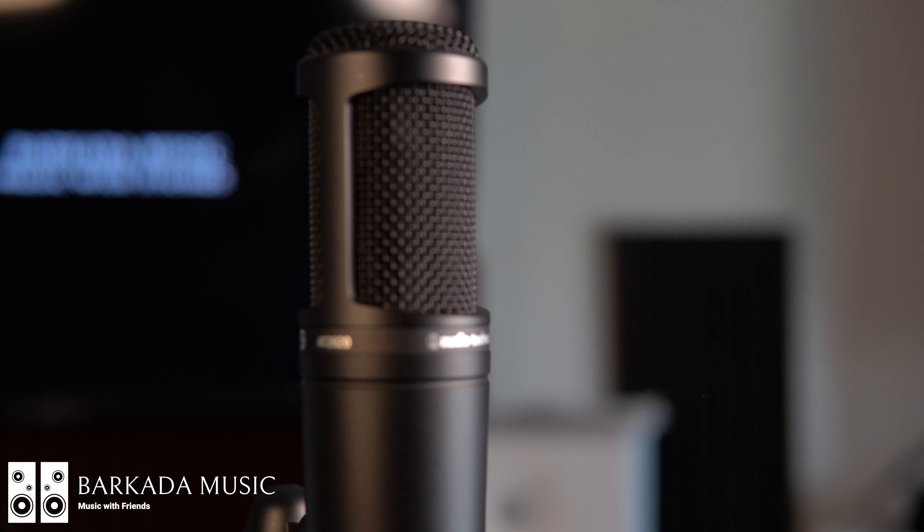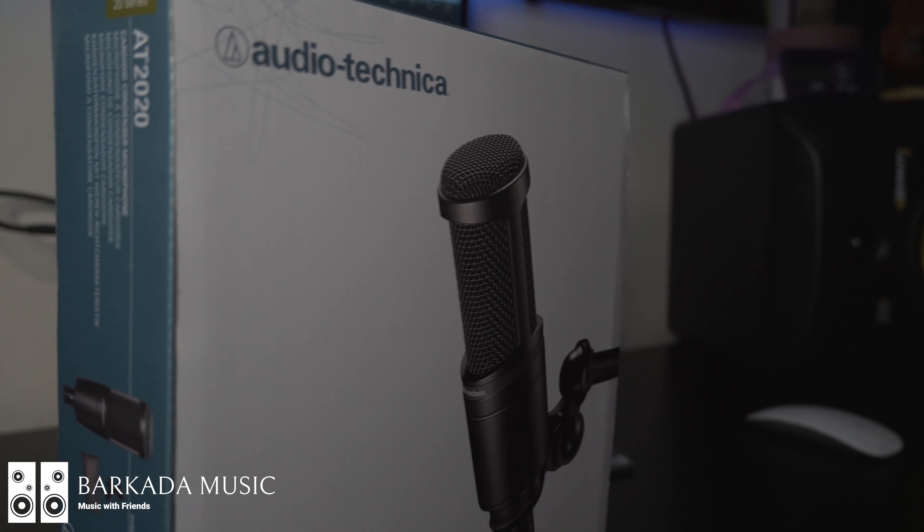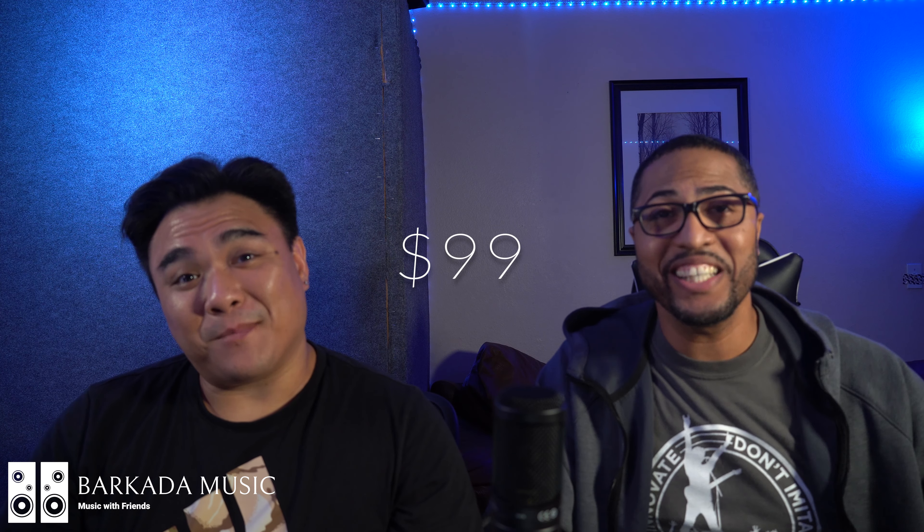We got our first product we're gonna review — this is the Audio-Technica AT2020 microphone. One of the cool things about this microphone is that it's only $99. As you can hear it sounds pretty sweet, and this is the one we're using right now. If you're looking for a great budget microphone, go ahead and look in the description because we will definitely drop a link for you.